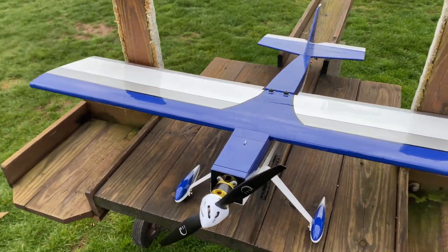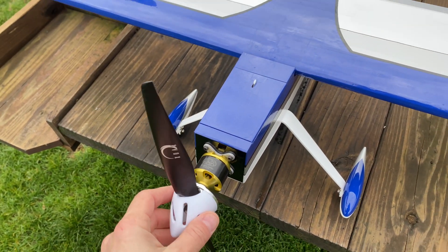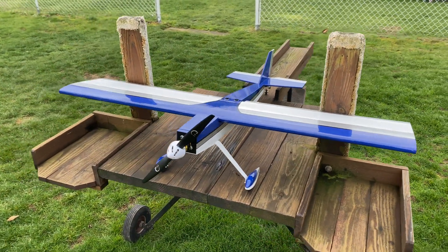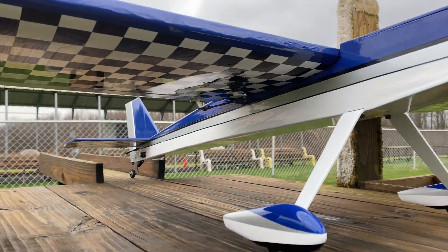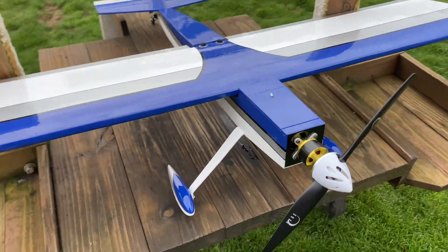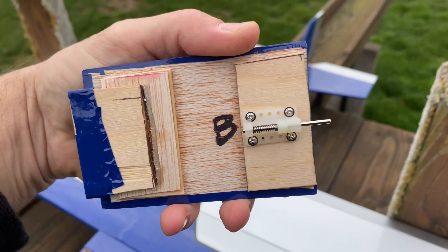I'll be flying this on 3S — the same power system I used last year in my Mustang and my Uproar. I'm using a 3014 1040KV motor, Scorpion 45-amp ESC, 3S Scorpion and Pulse batteries, micro servos all the way around — micro servo in each wing, one for the rudder, one for elevator. I've got Extreme Flight 52-inch wheel pants, and for my battery latch I'm using an Extreme Flight battery latch off a 48-inch.